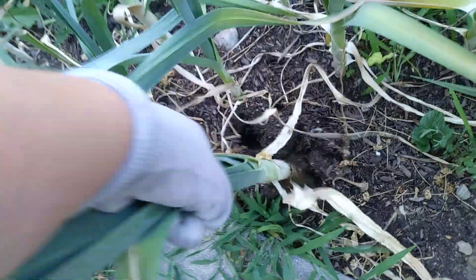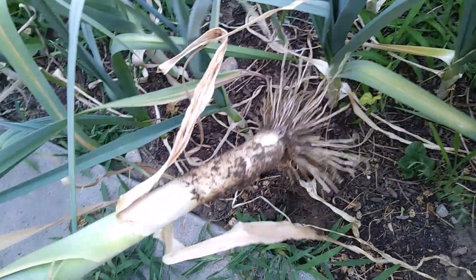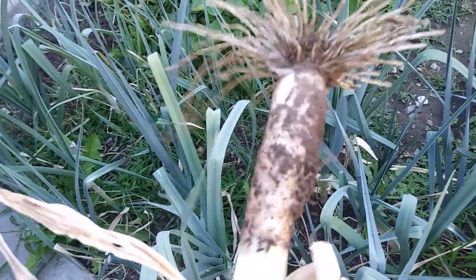I'm going to harvest this guy — looks like a big one! I love the tops because it almost looks like a cartoon character that's been electrocuted or something.